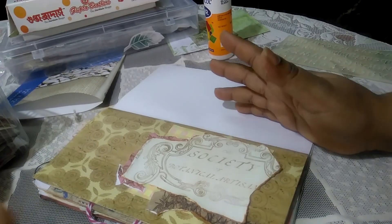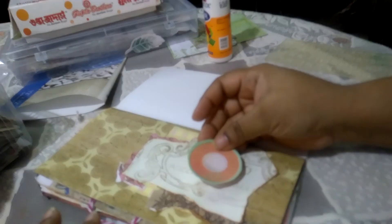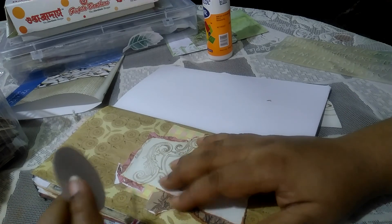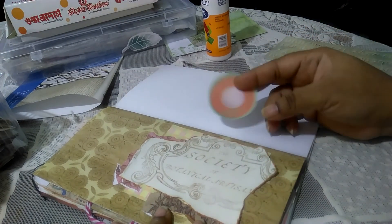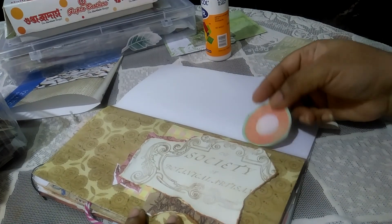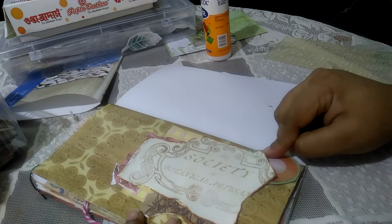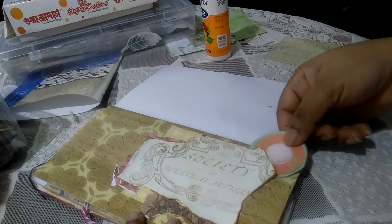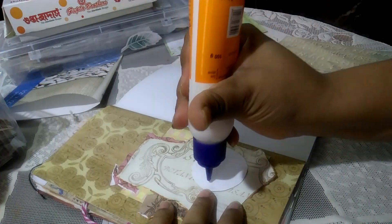I've glued up bits and pieces from my stash, and now I'm going to use two more things. This is actually from a paper pad — I'm not sure, maybe Maggie Holmes or Shimelle. I cut out these circles that were on the paper and I'm going to tuck them in here. I'll cut off the extra portion later on, but for now I'm just going to stick this down.